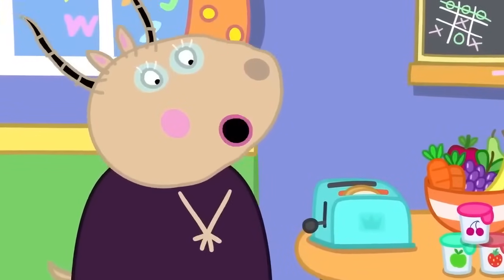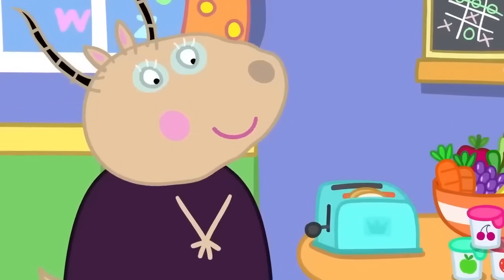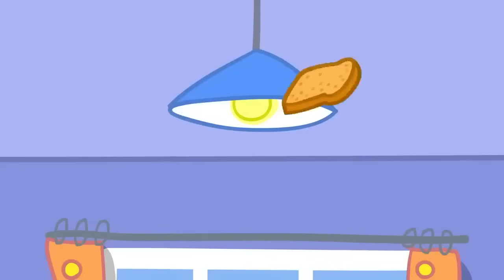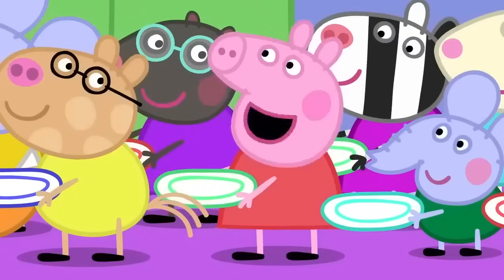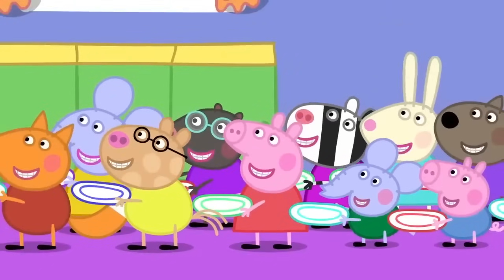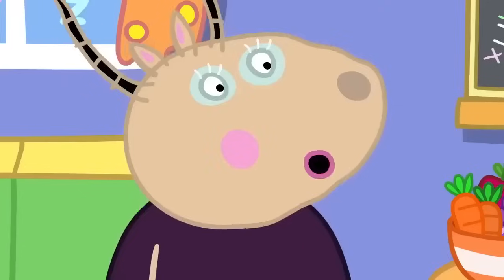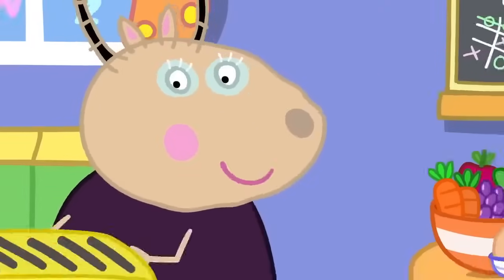And wait for it. It's coming any minute. Caught it. Wow. Can I have toast, please? Everybody wants toast for breakfast. Well, in that case, I will have to use the big toaster. It's a super toaster. Plates ready, everyone.